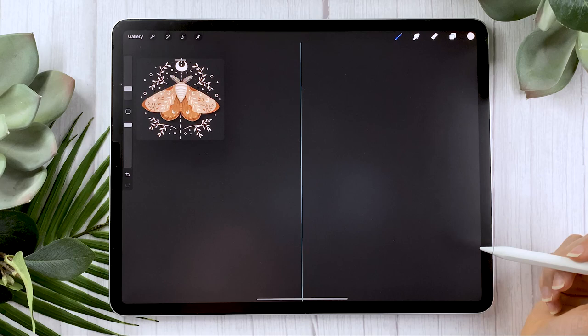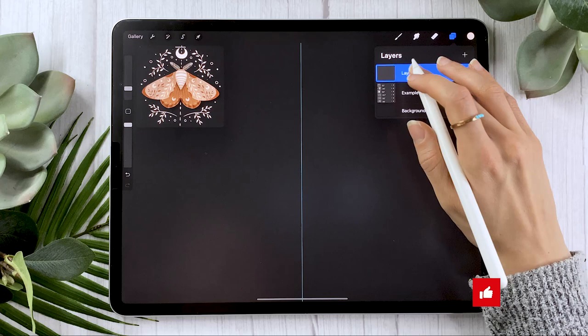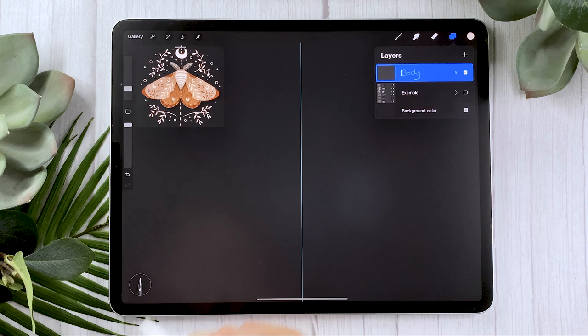Once you're done, just click on done and then open your layer panel. We're going to create a new layer to start drawing. This first layer we're going to create is going to be renamed to 'body' and we're going to draw the body of the moth.